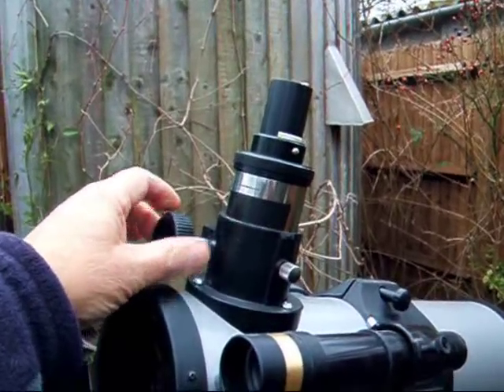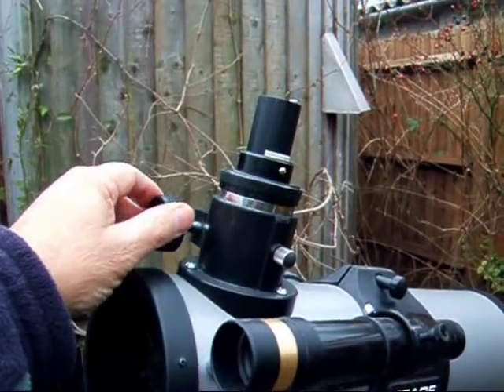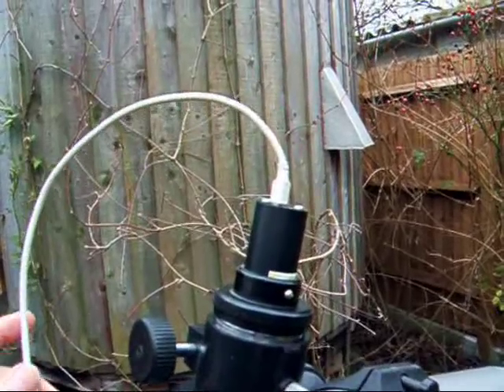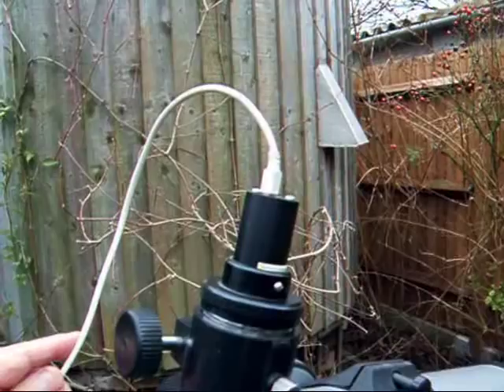This is focused in the normal way by racking in and out. The camera leads to the laptop capturing the images.